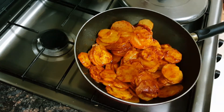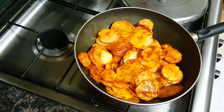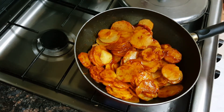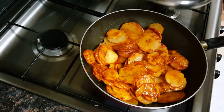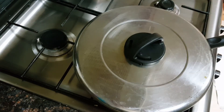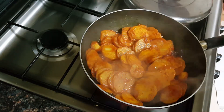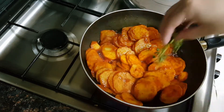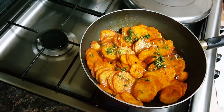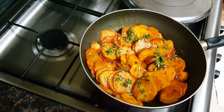I'll sprinkle some water on this and on low to medium heat I'll cover and cook this for some time. Keep checking in between. Now when the potatoes are half cooked, I'll add the coriander leaves — some of it I'll keep for later garnish — and I'll add the curry leaves also.